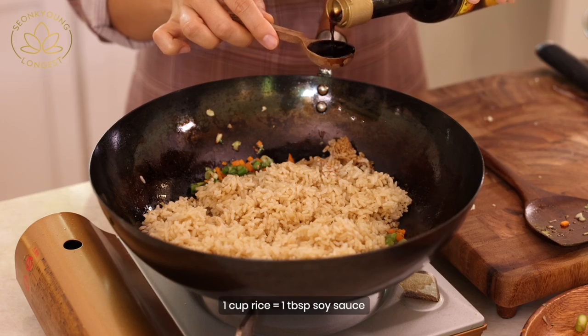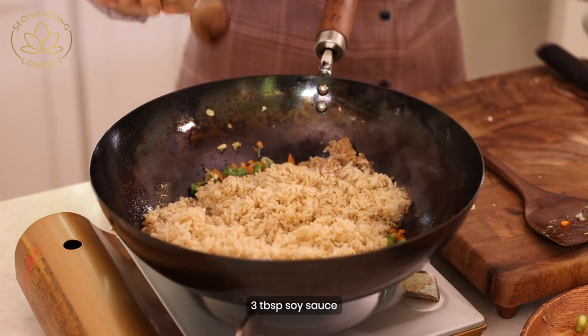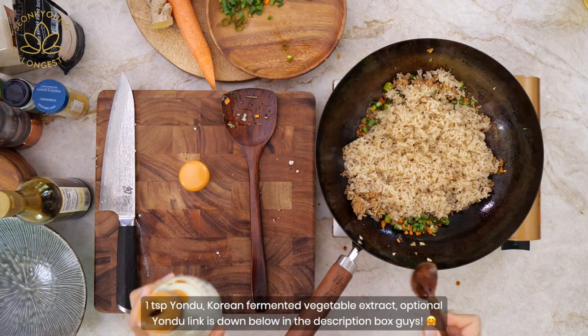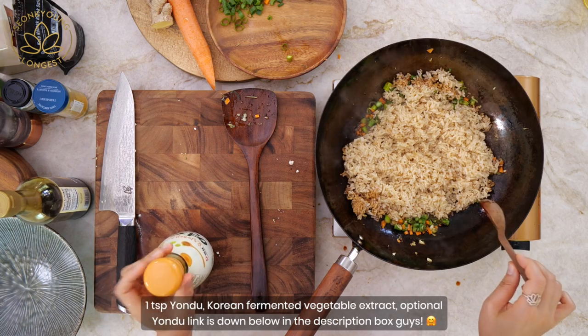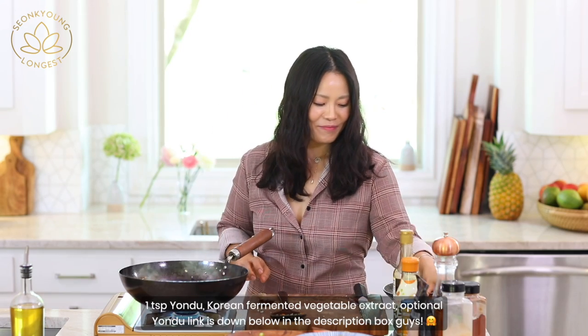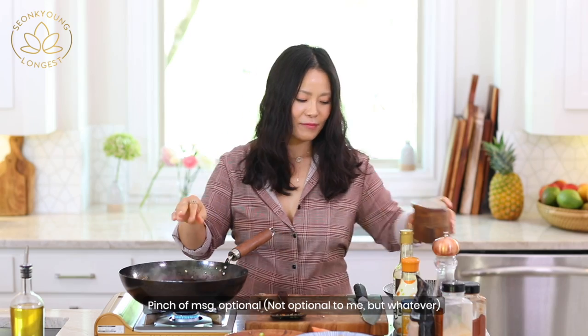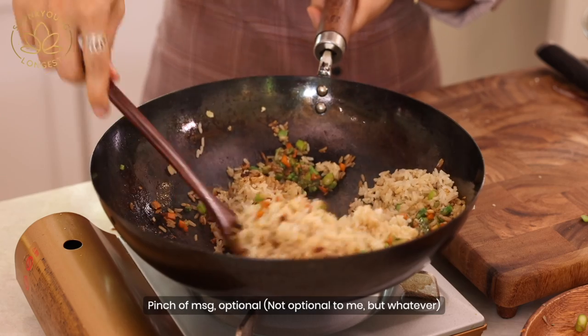Now it's seasoning time. Before we mix the rice, you need about a tablespoon of soy sauce per cup of rice — remember that. Make sure you add the soy sauce around the edge of the wok so it burns and cooks while getting into the fried rice, creating that umami flavor. A teaspoon of yondu — this is a Korean liquid nutritional yeast and it's my new fish sauce. And don't forget a little pinch of MSG. I came all the way to eating plant-based but I cannot give up my MSG.